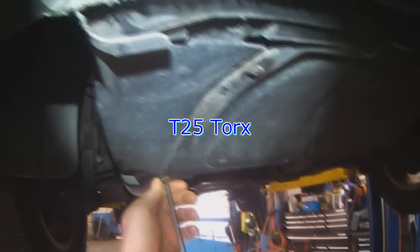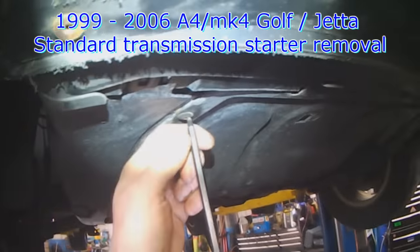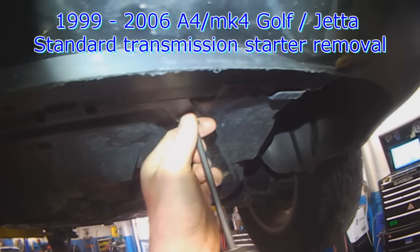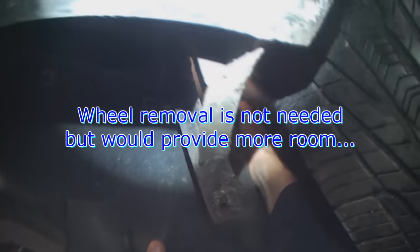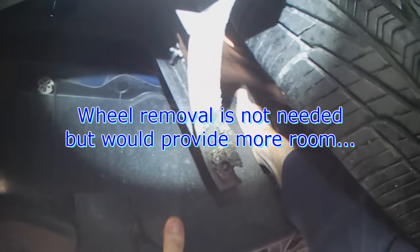I'm going to start a starter replacement on a Mk4 Golf or Jetta — this one's a Golf, actually a City Golf 2007. I don't like saying 2007 Golf because people will assume it's a newer style. Pretty much everything can be done from under the vehicle, but it will help to take the tire off, so we're going to take off the driver side tire.